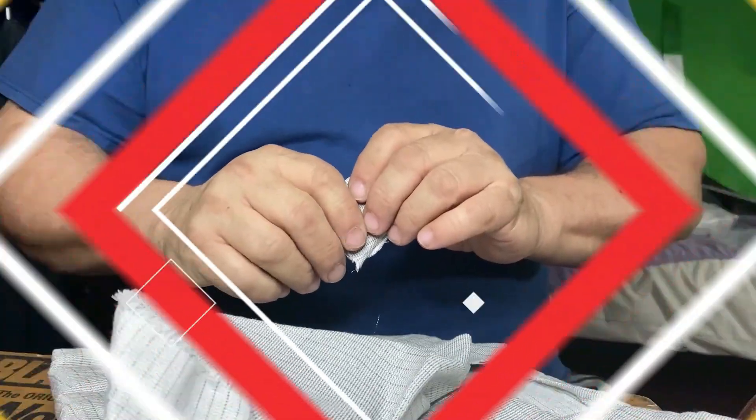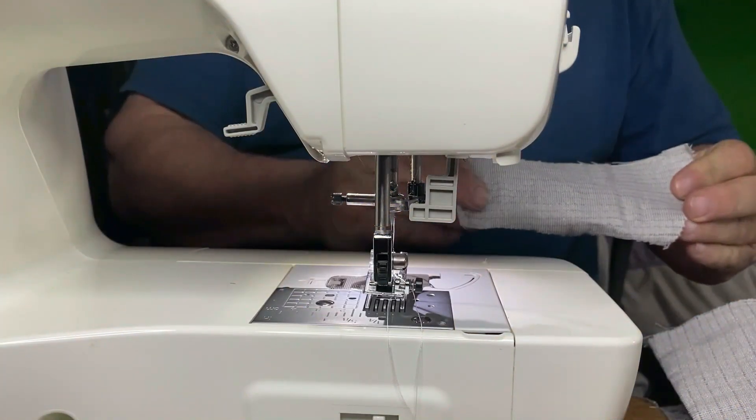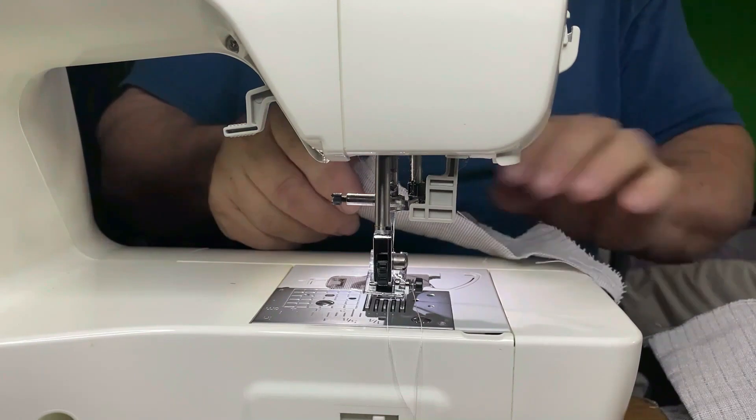So let me do that and I'll show you how it works. I've cut my piece to size, and it's a lot larger than a quarter to make sure it's going to overlap properly.